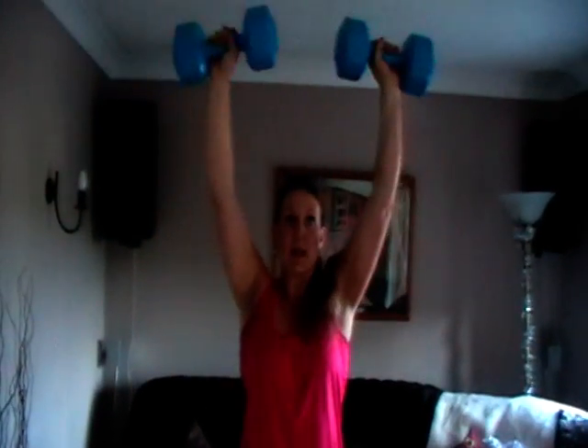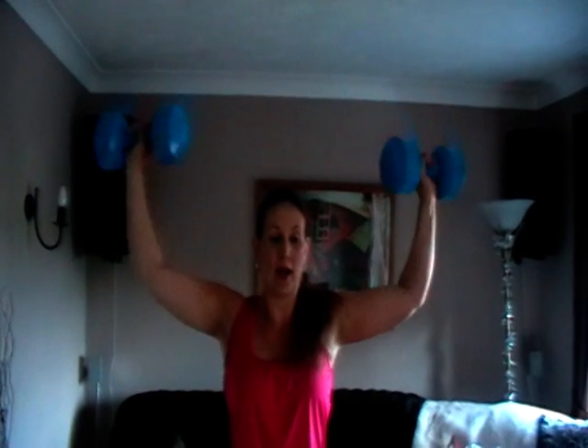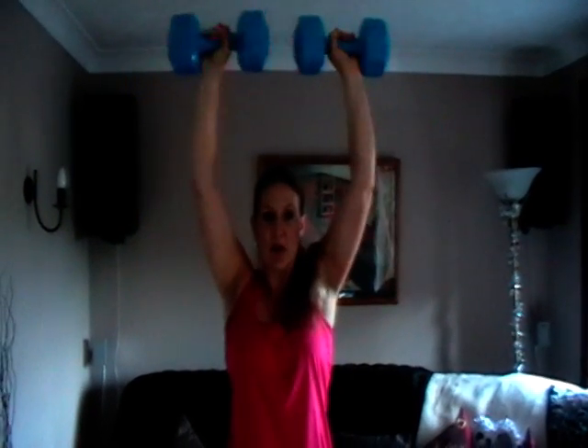From there, what we're going to do is bring the arms above the head, pushing up, keeping a slight bend in the elbows at the top, and then come back down just to that 90-degree position. Keep the body nice and straight to make sure you're not leaning back to overcompensate. If you find you are, you probably need to drop the weights down a little bit.